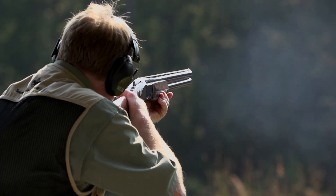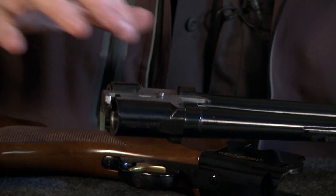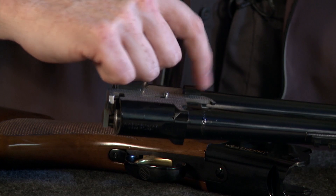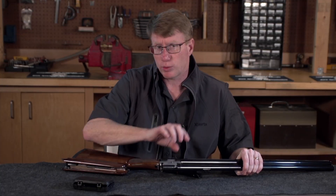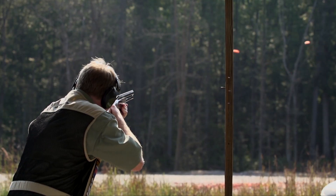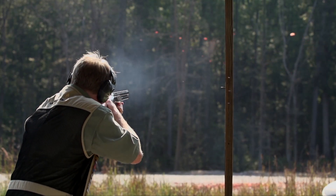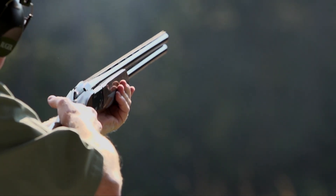The barrels are built on the monoblock principle — you can see the monoblock right here. It's well-jeweled on the side, as are the ejectors, but there's always a little band with a little scroll engraving, and that's where the barrels are joined into the monoblock. You have a top rib that's well-grooved, and that's to reduce glare as you're looking down the barrels. And there is, of course, a brass bead down at the front.